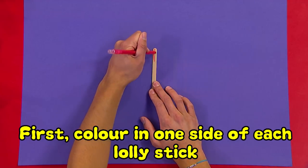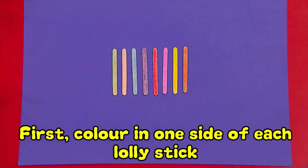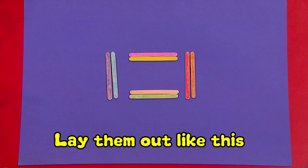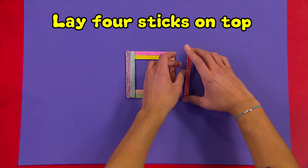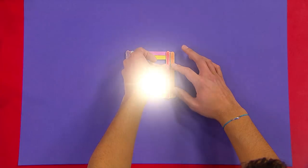First you need to colour in one side of each of your lolly sticks. Lay them out like this, then add a dab of glue at the end of the sticks, and lay your other 4 sticks on top, like this.